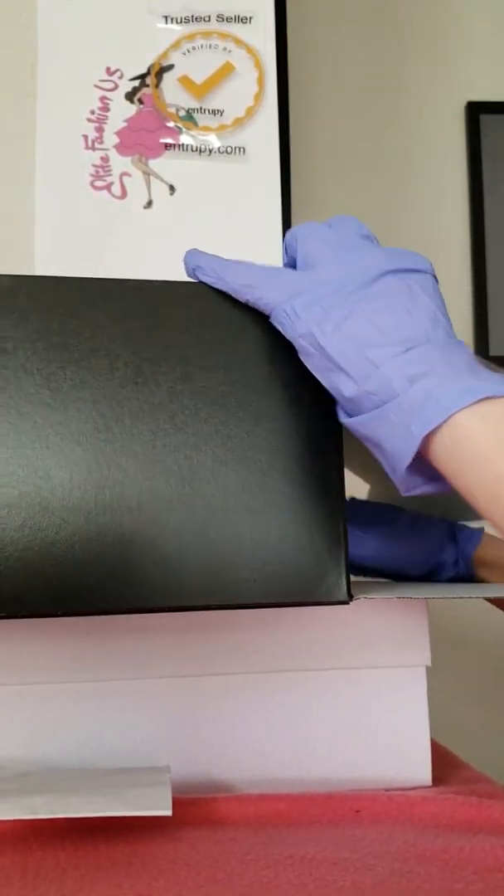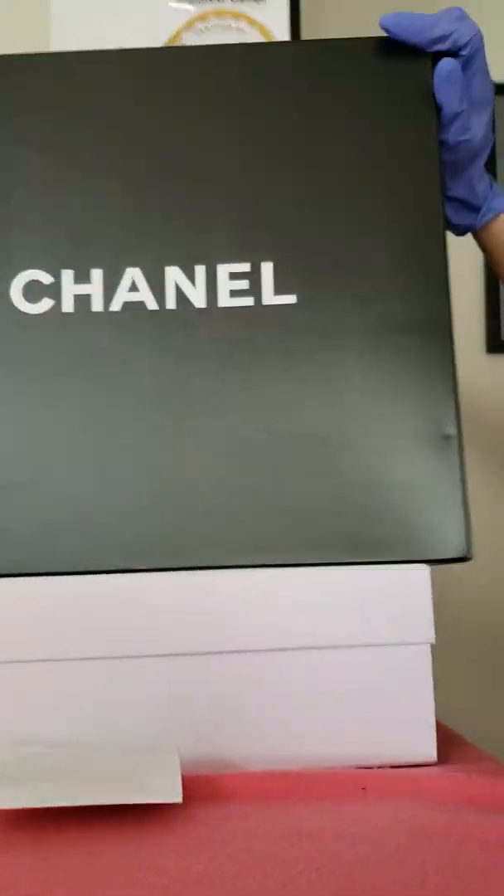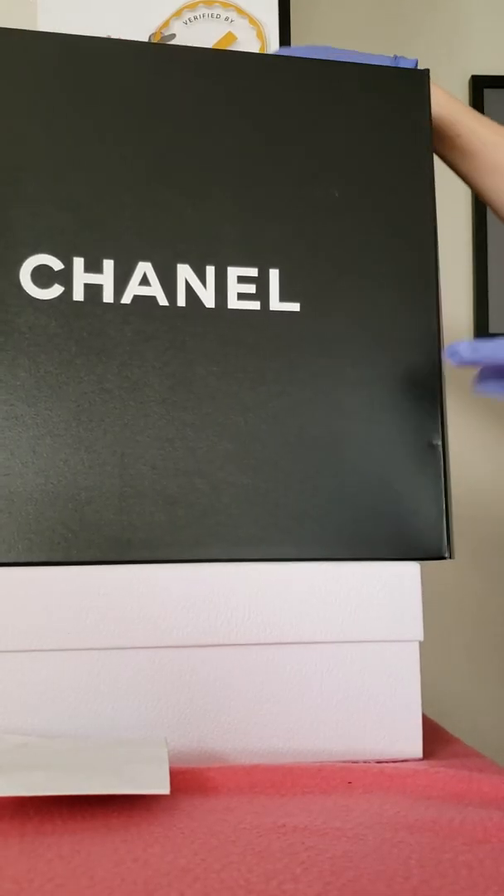We close it, and now we have it securely stored. Thank you for watching.